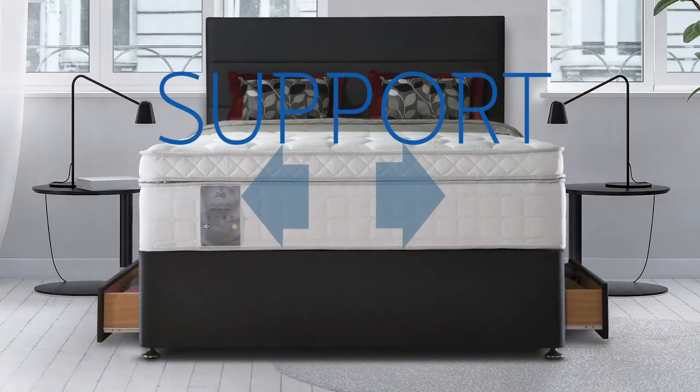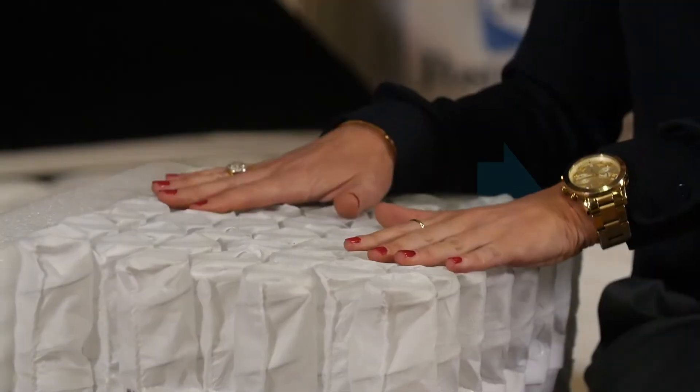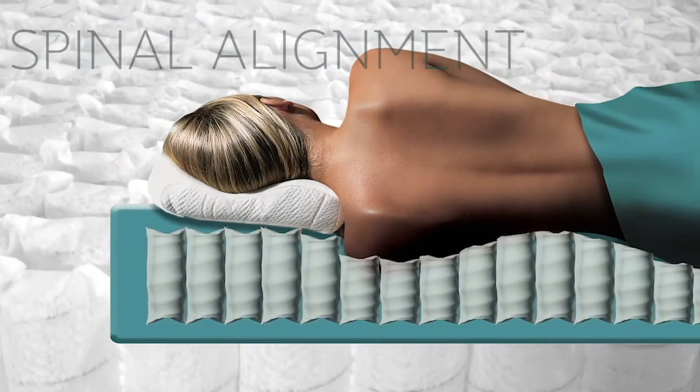They give you a hundred percent coverage right across the bed. The more springs you have, the more support you're going to get. They support you where your body needs it most, focusing more on your back to give you good spinal alignment while you sleep, to reduce any aches and pains.